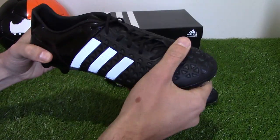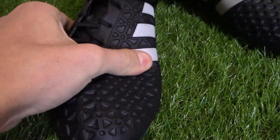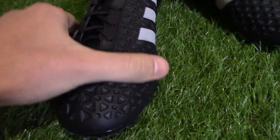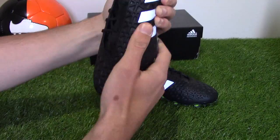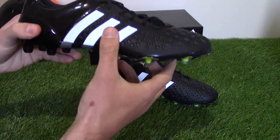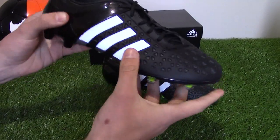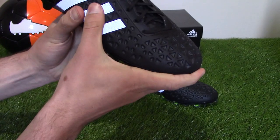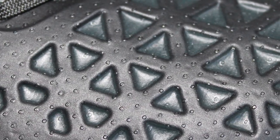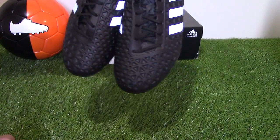In terms of tech specs, the Ace uses a synthetic 3-layer upper construction dubbed Total Skin. It's designed to cushion your first touch, provide a perfect fit and provide non-stop ball handling. A special coating on top of the upper is dubbed Non-Stop Grip, much like All Conditions Control by Nike, providing a consistent touch in all weather conditions. A wider last has been incorporated, allowing the widest-footed players to fit this boot, which is always a good thing.